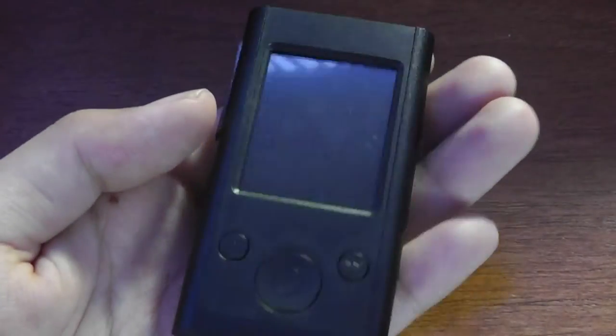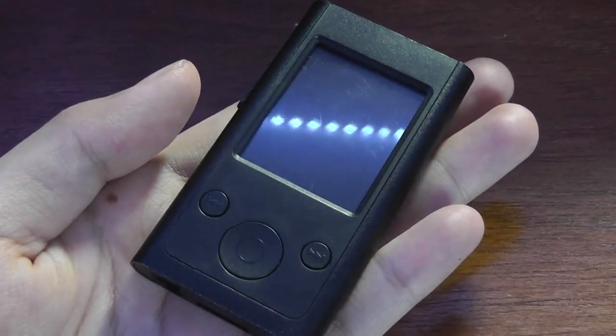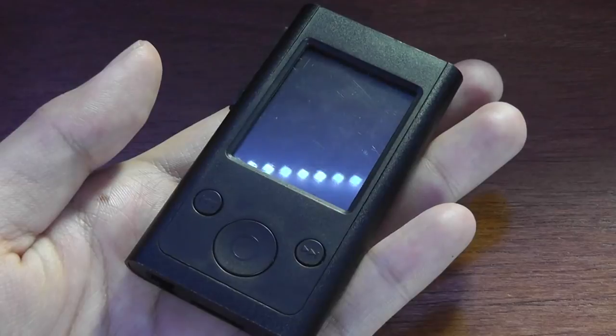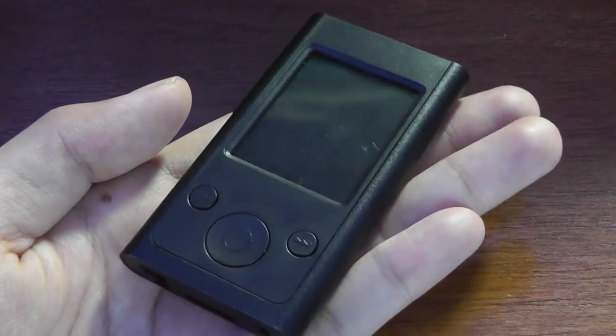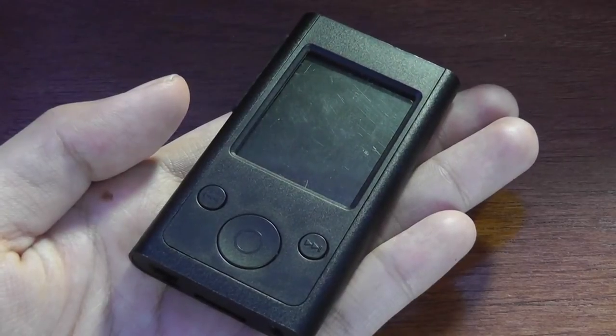Hey folks, OSReviews here. You're watching our First Look and quick review of yet another digital MP4 player. This one attempts to replicate the iPod Nano 7th generation, which is the current iPod Nano on the market, but the key word here is 'attempt,' because there are a lot of elements that it doesn't get quite right.